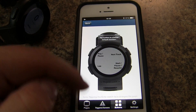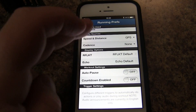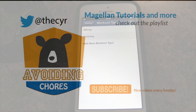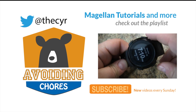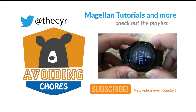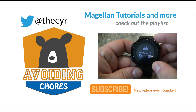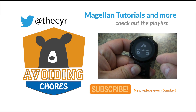And that's it — that's how you pair the Magellan Echo with Wahoo Fitness and sync with one of the supported apps. The easiest way to reset it is to press down on all four buttons like so until you have the message to reset the device, then tap the record button.